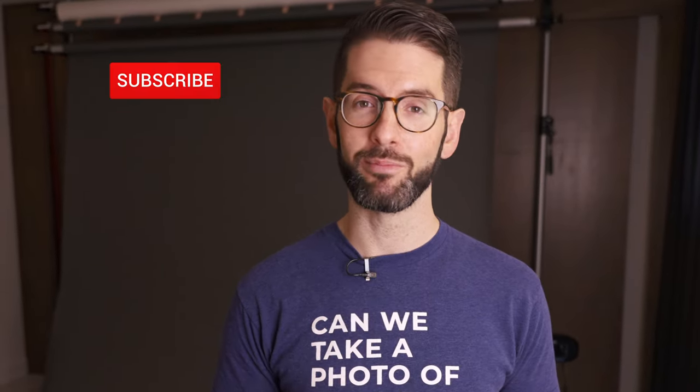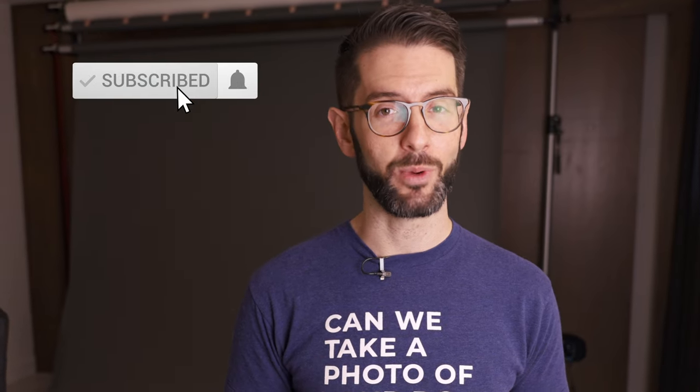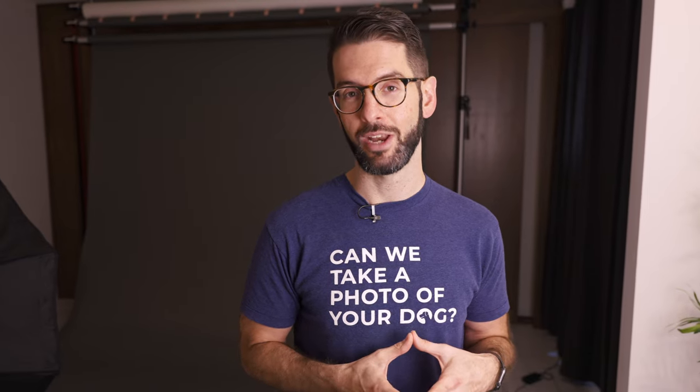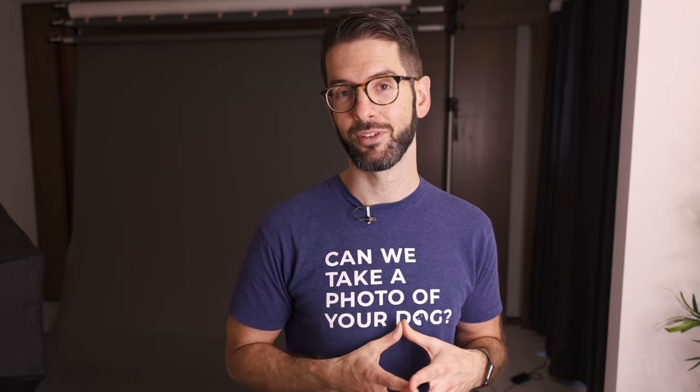Thanks for watching this video. If you're interested in more free tutorials, subscribe to Wescott on YouTube. If you have any questions about pet photography, hang out in the comments. You can also DM us on Instagram or find us on Facebook. We also spend time at the animal shelter every other week, so look out for photos — you never know, you could find your next favorite furry animal through that too.